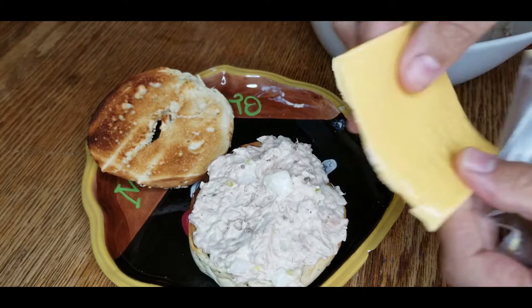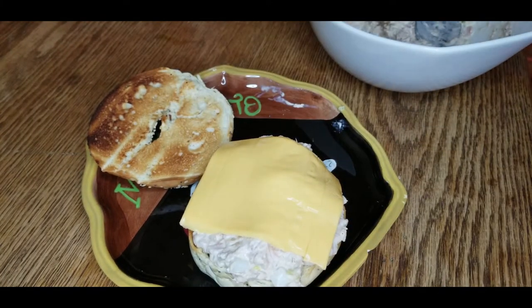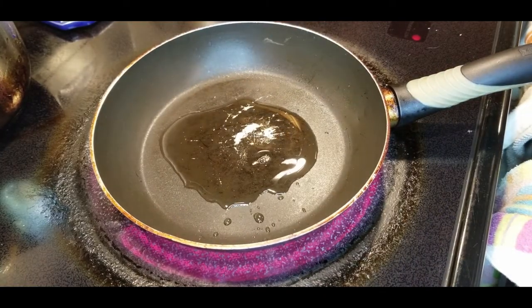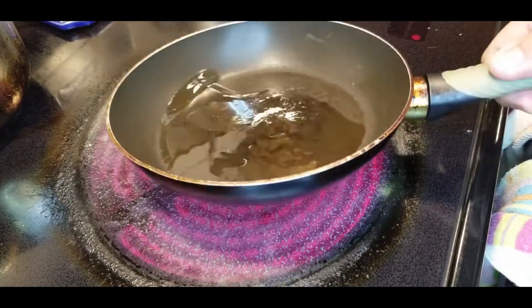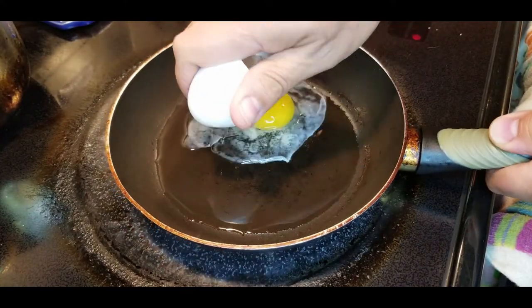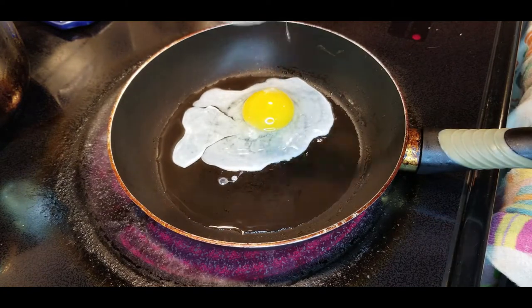Now we're going to put our cheese right on top of that. And we need to get our egg fried, so put a little oil in a hot pan. Swish that oil around, crack that egg, and let's get frying.